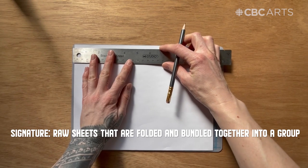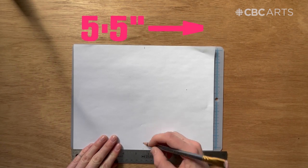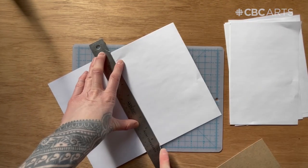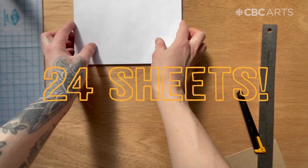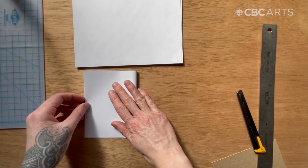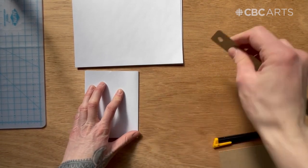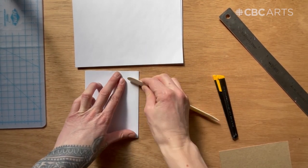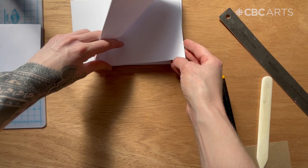To prepare our signatures, we're going to cut our paper in half. Mark five and a half inches on the top and the bottom with your pencil. Now you're ready to cut your paper in half. You should now have 24 individual sheets. Next, take four individual sheets and fold them in half to create your first signature. If you have a bone folder or something with a straight edge, you can help with creasing the paper by sliding it along the spine of your signature. Place your signature aside and repeat this step with the other five signatures.